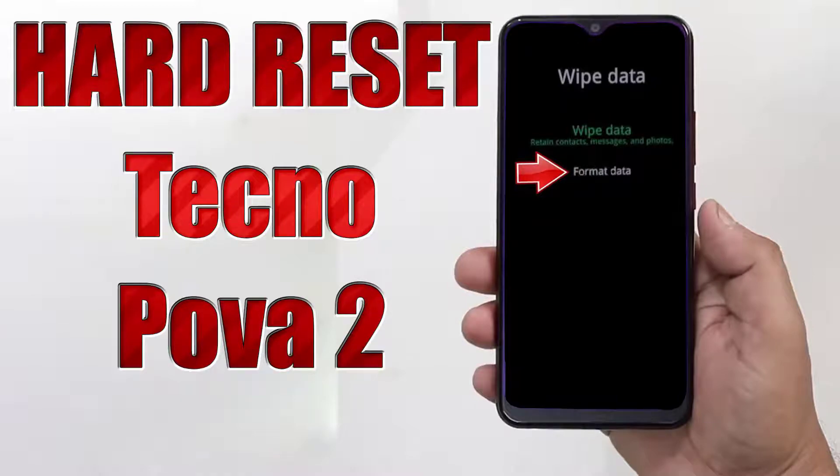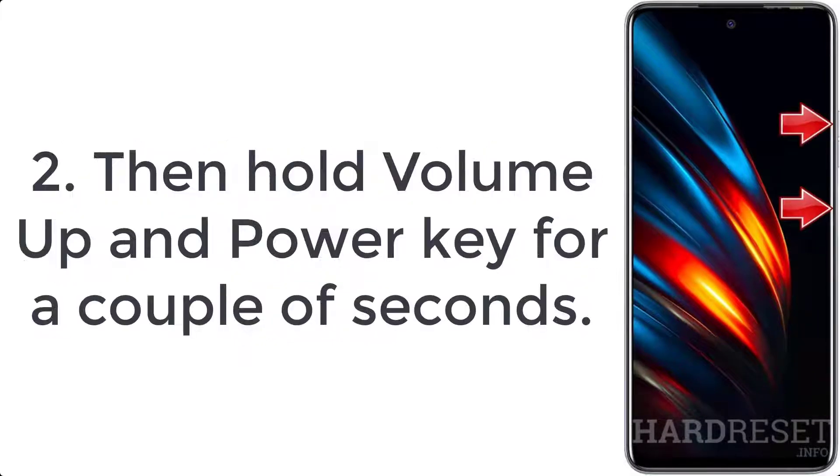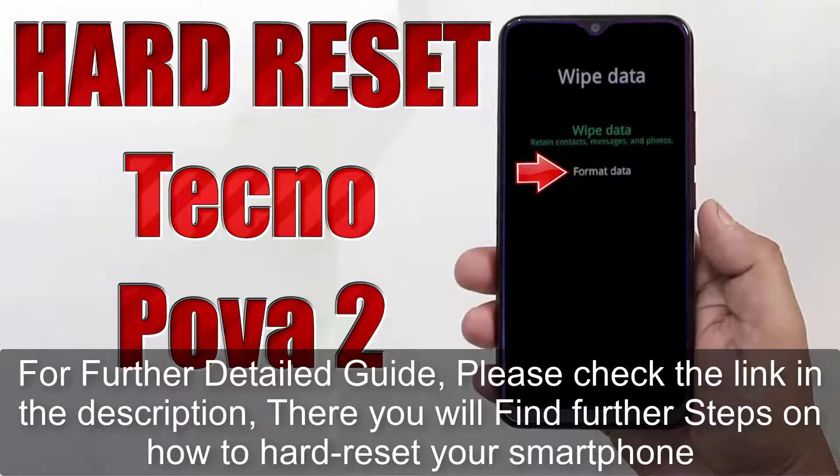How to hard reset Techno Power 2. Step 1: Start by pressing the power button for a few seconds to turn off your phone. Step 2: Then hold volume up and power key for a couple of seconds. Step 3: Let go of the power button when you see the Techno logo on the screen.